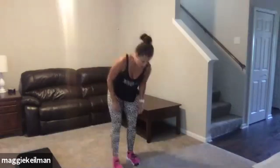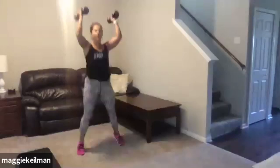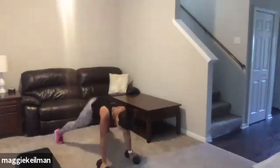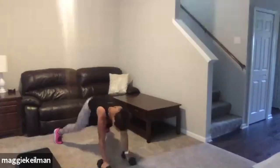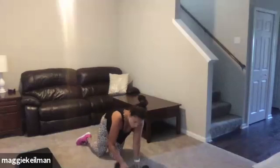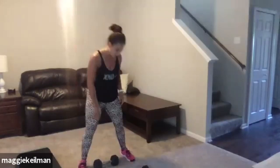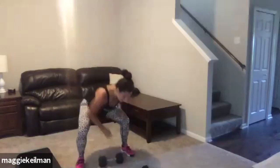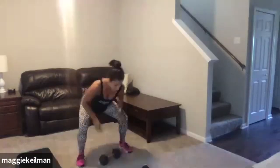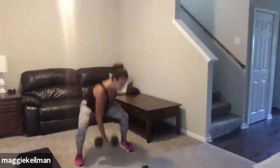We're back to burpees, set number four. Get ready — here we go. Up, down, out, push-up. Get as many in as you can, come on, push. Less than 10 seconds. Good job. Next up, snatches, then burpees, then one more of each. Power it up — now we're warmed up. Dig your heels, follow that weight all the way up. That heart rate should be blasted up.